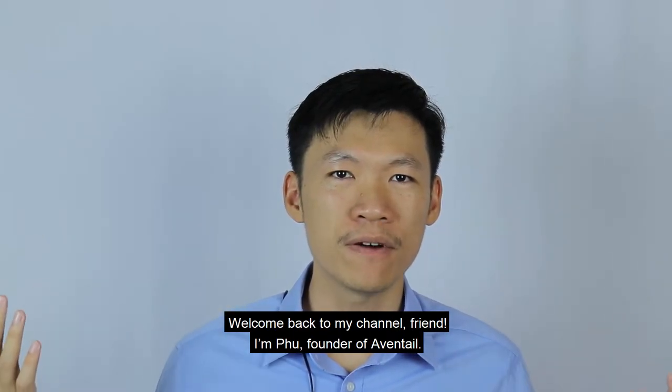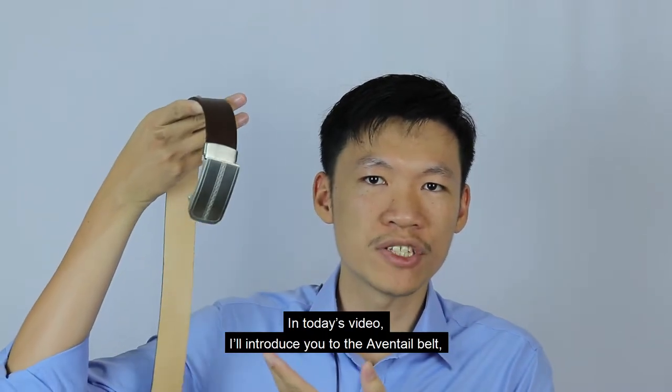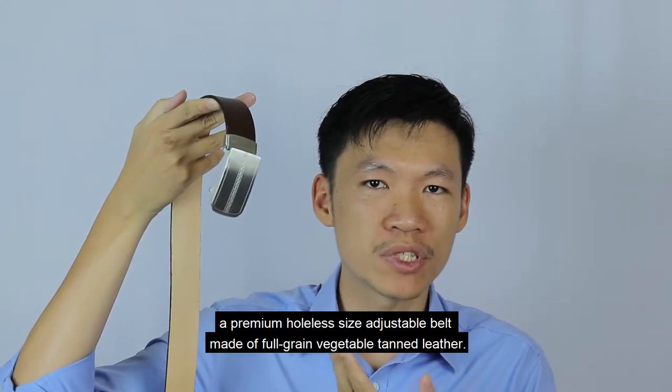Welcome back to my channel, friends. I'm Phú Phú from Aventail. In today's video, I will introduce you to the Aventail belt, a premium hole-less size-adjustable belt made of full grain vegetable tan leather.